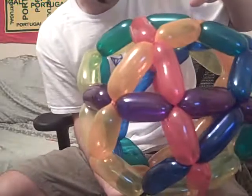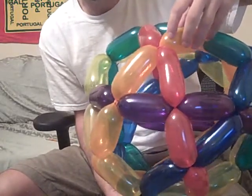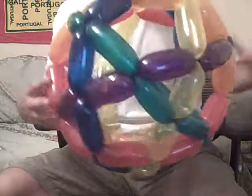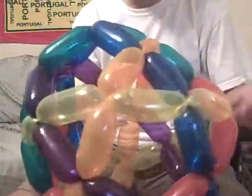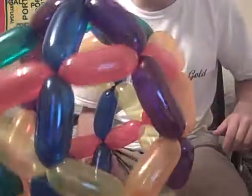What I was actually thinking is perhaps if you were to use 350s rather than 260s, it might actually be a little bit tighter. This one's a little bit not as stable perhaps, because there's so much hollow stuff in the middle. Anyway, something to consider. But there you have it — an icosadodecahedron. Cheers.